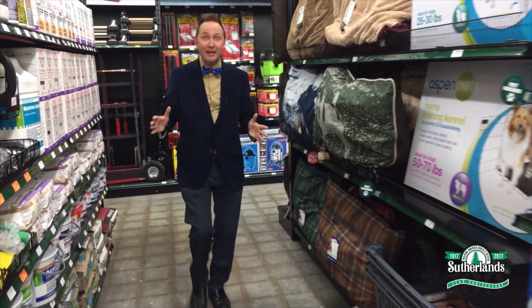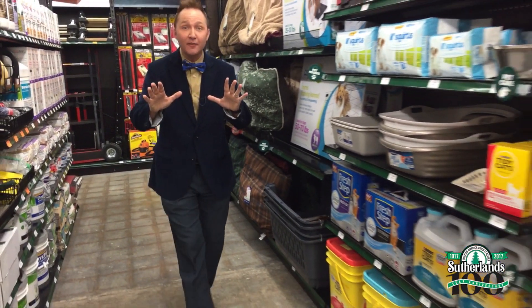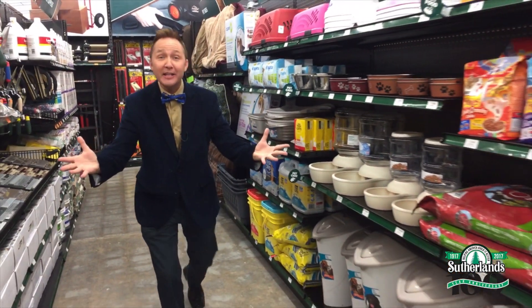Hey everyone, it's time to Build It Better. Now, you know how much I love my pets. Well, guess what? Sutherland loves pets too.